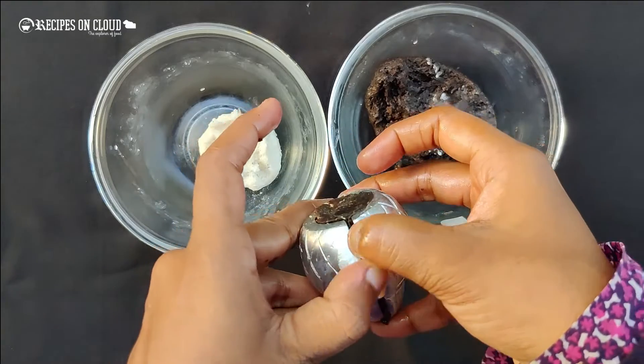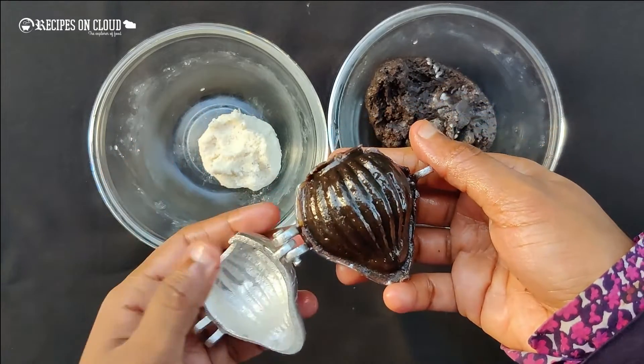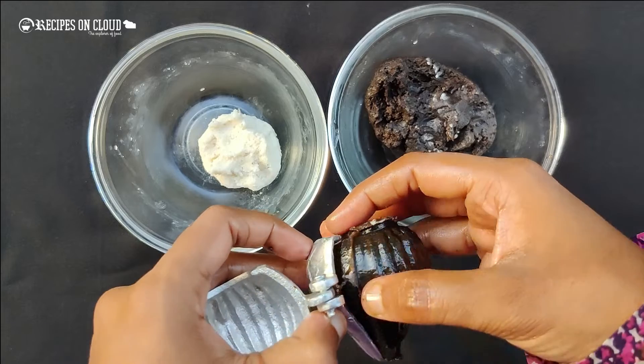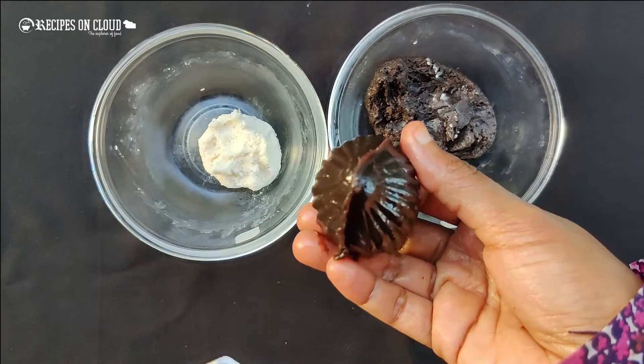Now open the mold — we get our beautiful and tasty Oreo Modak. This Oreo Modak will be loved by everyone. Let's take a bite!